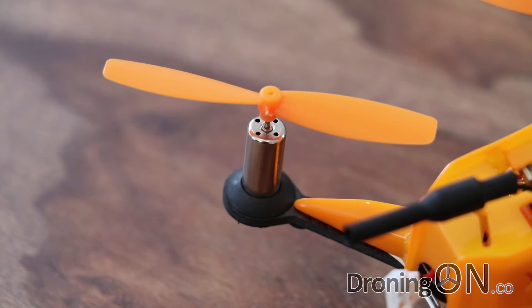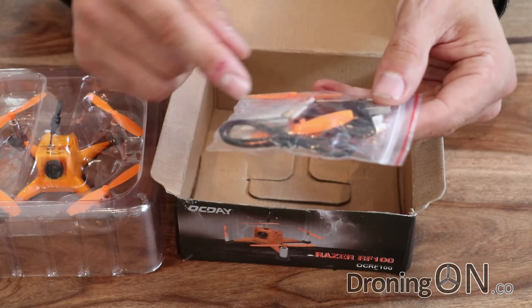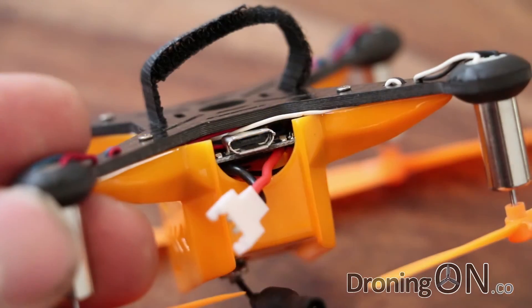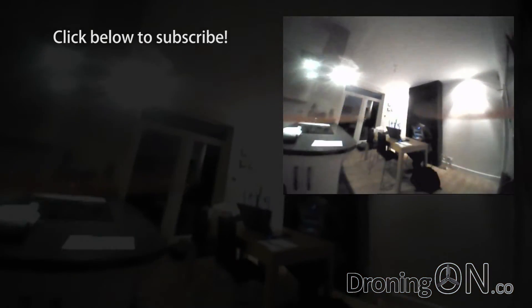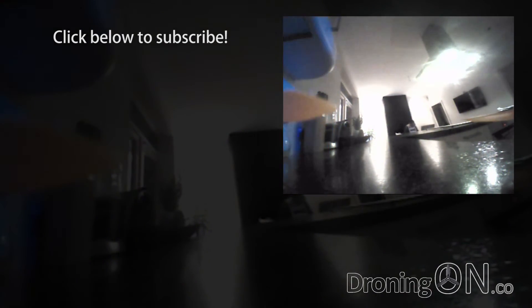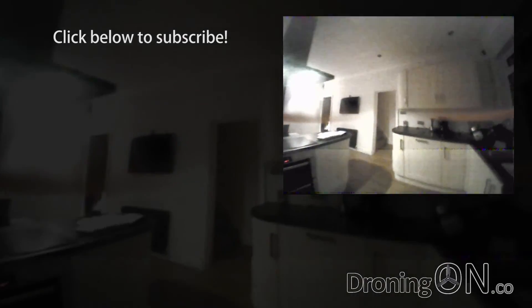So that's the review complete. A big thanks to Gearbest for sending this to DroningOn to test — links are in the video description. I'll also note that DroningOn will only ever test quadcopters that we want to test; we do not and will never review anything and everything we're offered, and in fact we've declined such products just this week. We believe in quality not quantity. Please give us a thumbs up if you enjoyed the review, we'd love your comments, and subscribe for more videos like this. We're also thinking of additional tutorial videos, so please comment to let us know what you'd like to see. Thanks for watching.